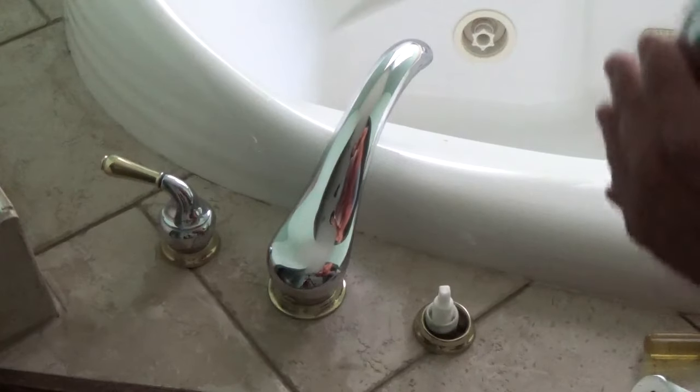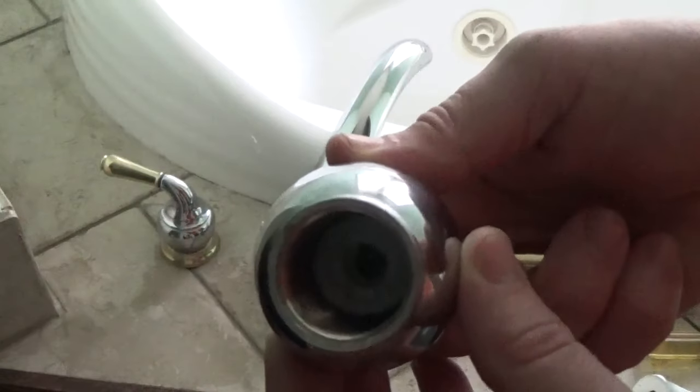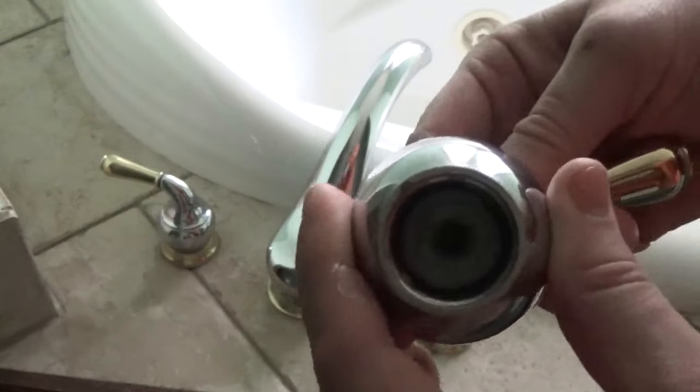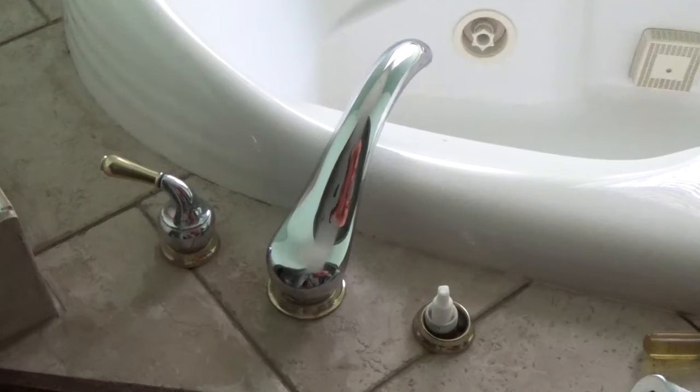What we found is there's a screw on the inside. It had gotten loose, so when you turn the faucet handle it didn't actually activate this little knob in the faucet handle.